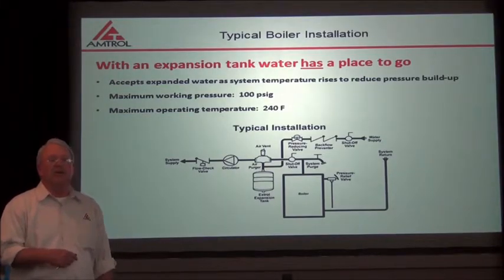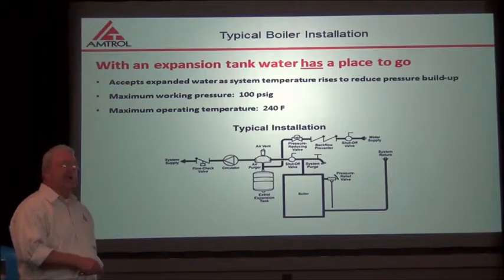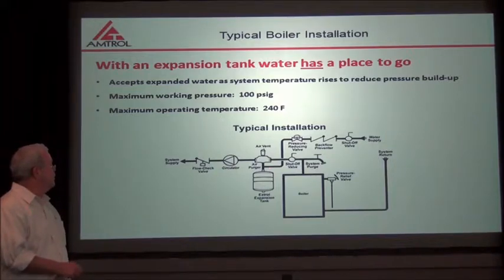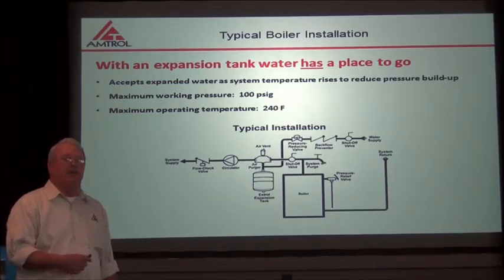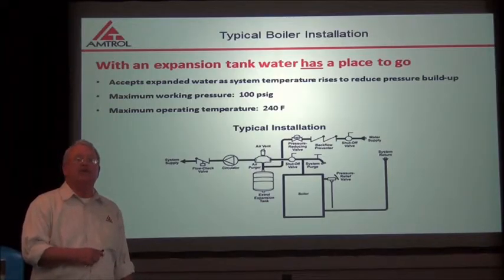This is a typical boiler installation. If that expanded water has no place to go, you'll get water out of your pressure relief valve, and once that water starts coming out of there, it will go all over the floor in your basement. The expansion tank — an external expansion tank — is part of the system. What it does is reduce pressure in the system and maintain that pressure at a safe level. The maximum operating pressure of this tank is 100 psi, most systems are between 30 and 50 psi, and the maximum temperature of this tank is 240 degrees Fahrenheit.